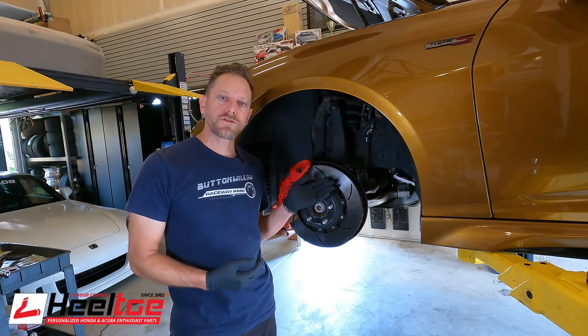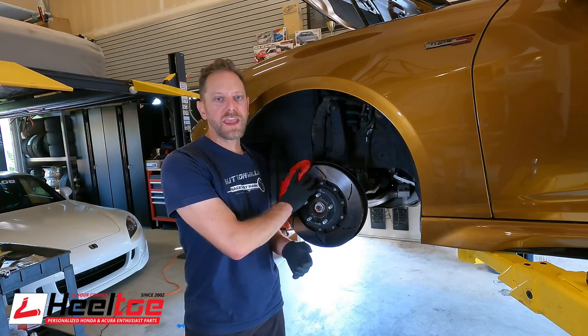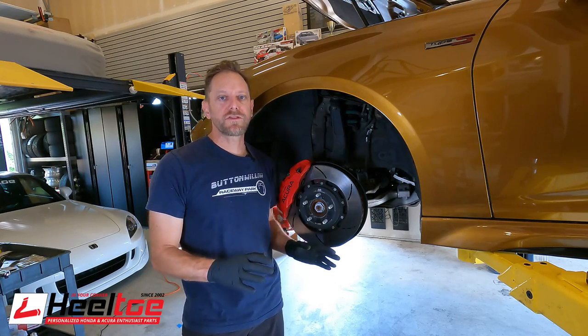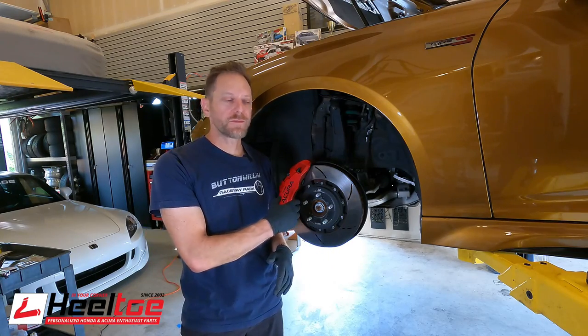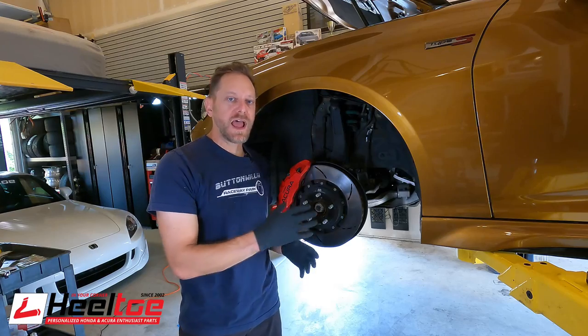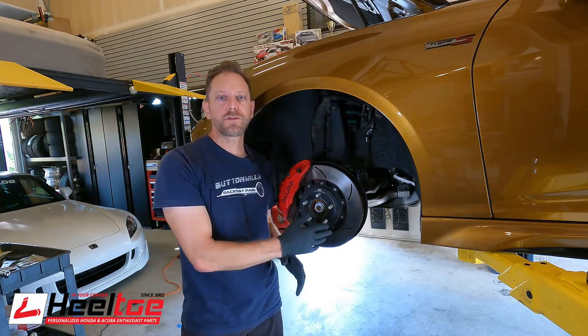As you can see, the brake rotors have glazed. We have Racing Brake two-piece rotors and XT910 brake pads in here, which have been working great for the street, but I took the car to a couple of track days and severely overheated the brakes and caused this glazing. Glazing is what happens when the brake pads get overheated and then they put a thick transfer layer on the surface of the rotor.